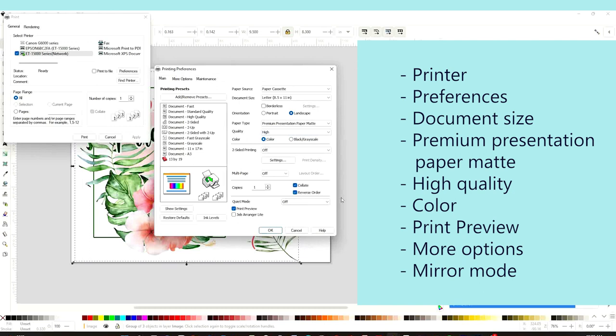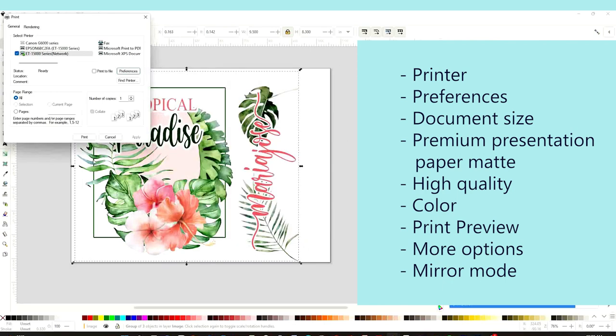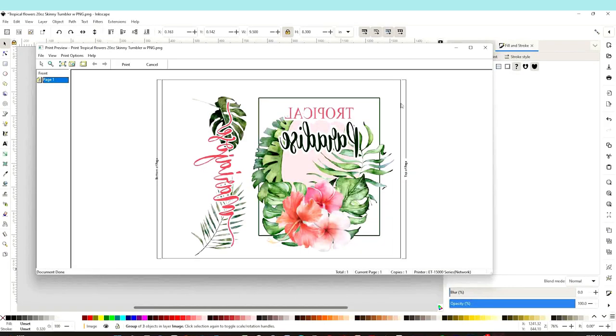Make sure it's checked on color, then click on Print Preview, then More Options. Here it is very important to select Mirror Image. It's very important to check Mirror Image every time we're printing for sublimation, especially when we are printing text. Click OK, then Print. Here is the preview of how it's going to print.